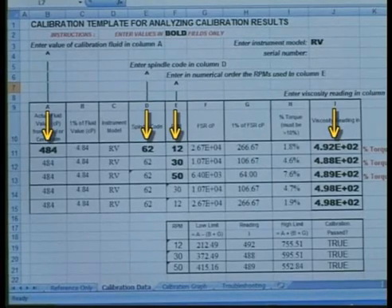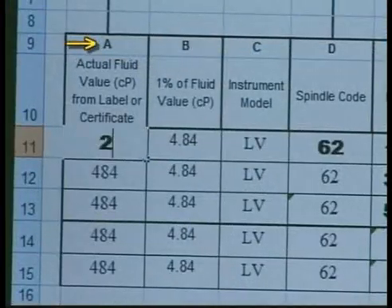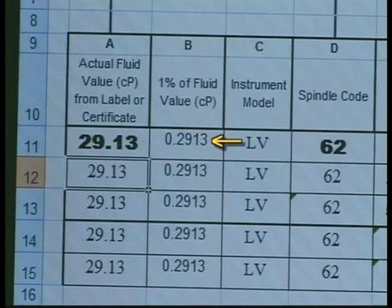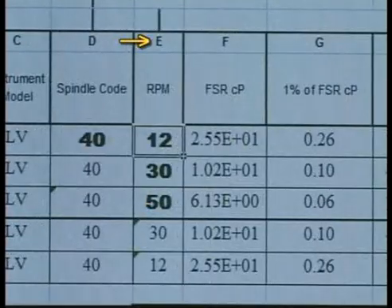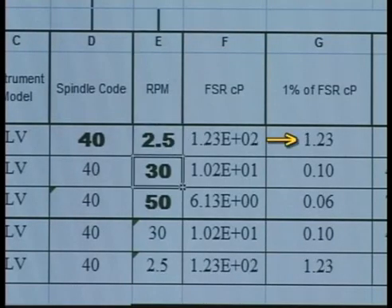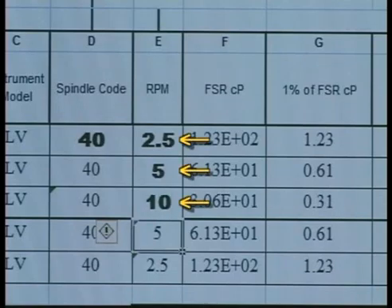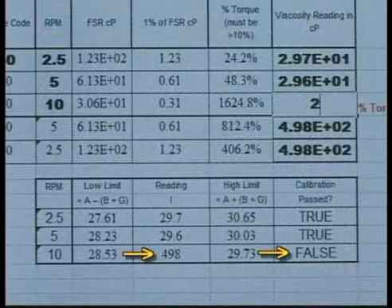To use the calibration worksheet, enter data in the bold fields. First, enter the spring torque of your instrument — in this case, LV. Enter the actual value of the fluid in column A; the remaining fields in this column will automatically update. You can see the 1% fluid value column will update based on this entry — this is the accuracy of the fluid. Enter the spindle code in column D; again, the fields in this column will automatically update. Enter the three speeds you will be running in column E and observe that the 1% full-scale range in column G is updated. This is the accuracy of the viscometer at this measurement range and rotational speed. Now run the three speeds you have selected, record and enter the data in column I. Your results will show up in the box below.